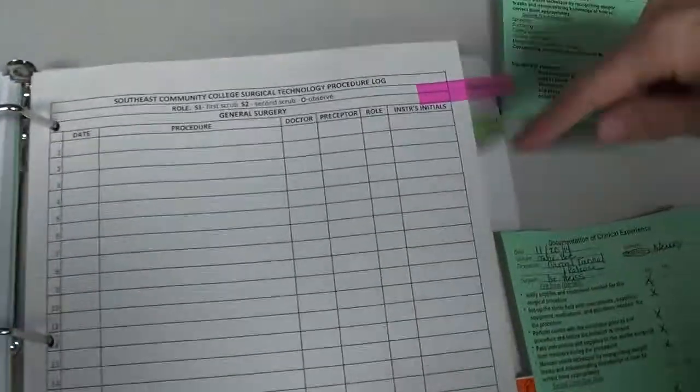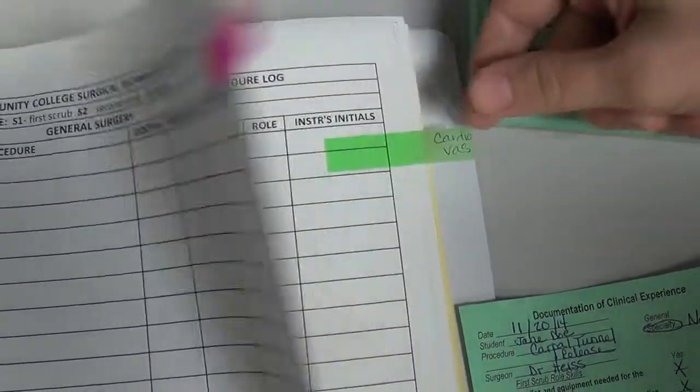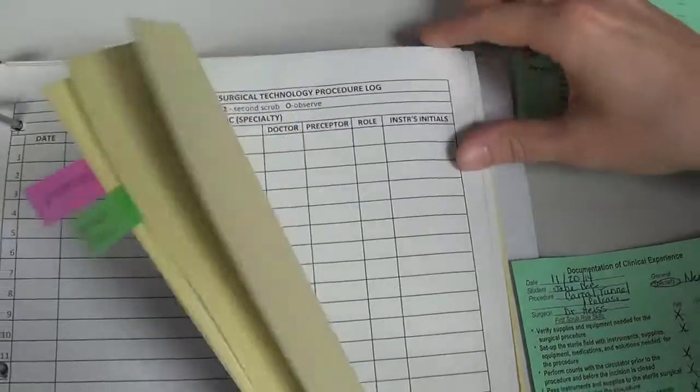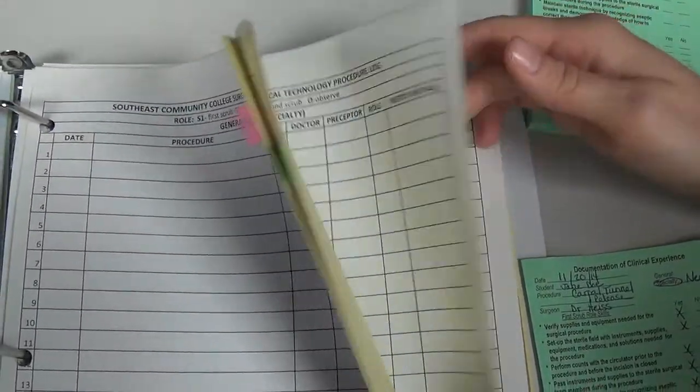Many people tab out their case logs so they can easily find each specialty sheet. Whatever helps keep you organized will benefit you since you'll be doing this every day at your clinical site. Here you'd find the general tab next to cardiovascular, and then locate your neurosurgical sheet.